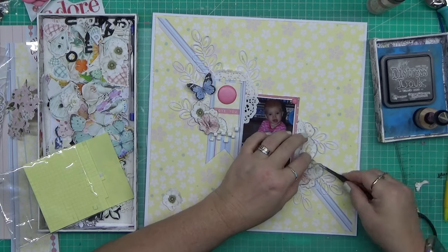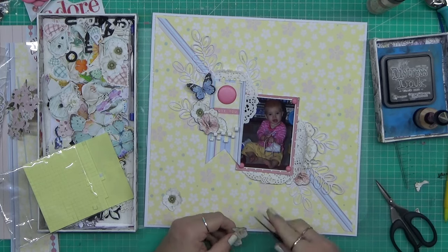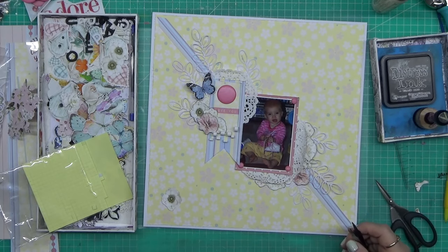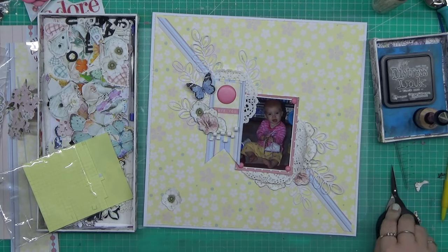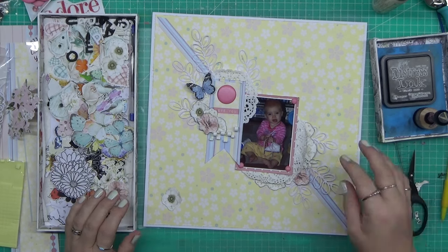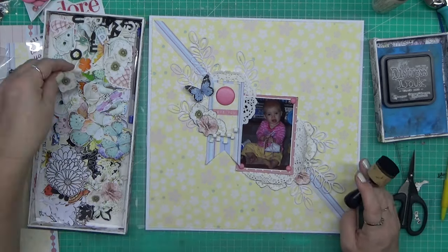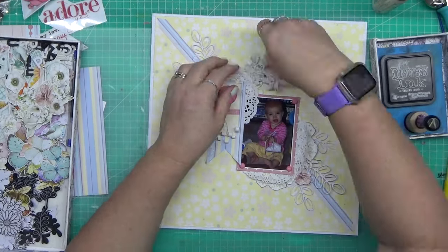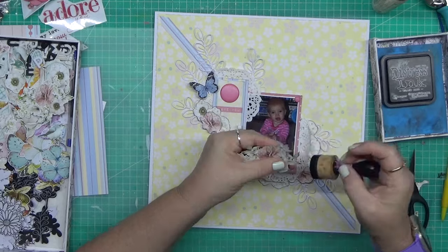These were just some fussy cut off-cuts from what I think was kind of like a wreath in the minty papers. I got a book - a six by eight paper pad - and being minty it's quite thick. I sat and fussy cut a heap of butterflies and flowers and hearts and all that sort of stuff, just so I had them to add to layouts as I was going.